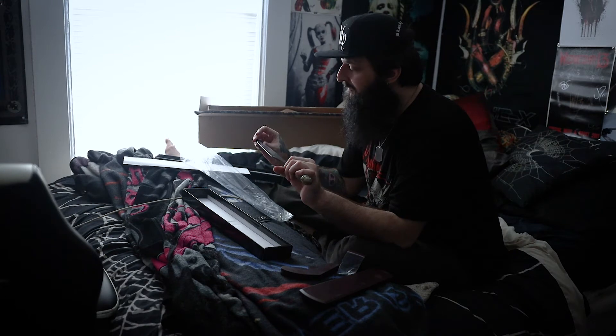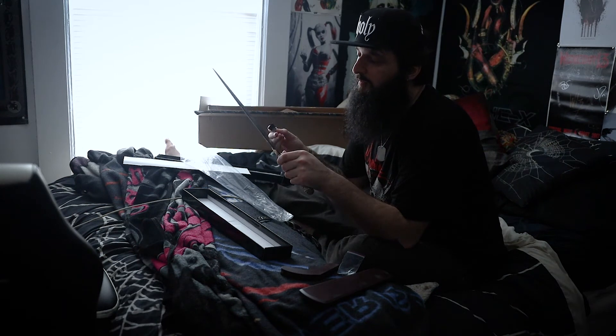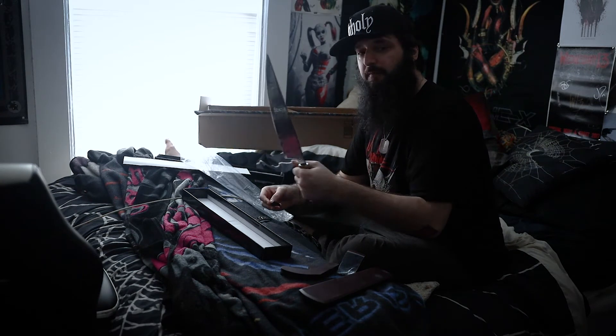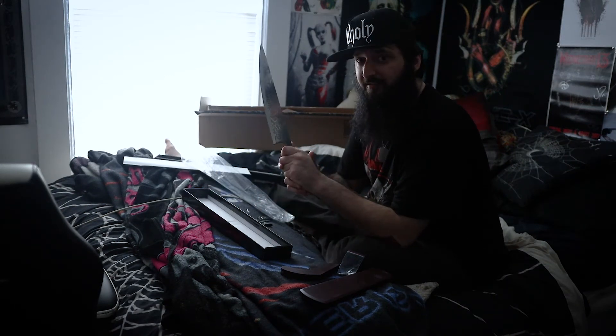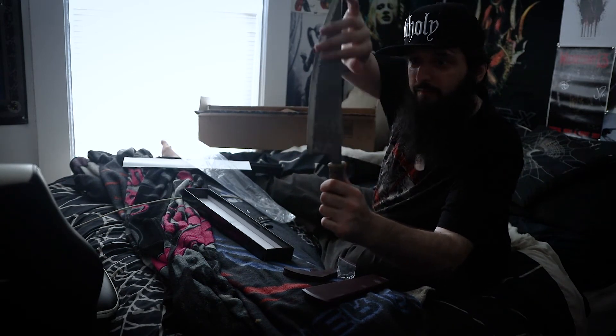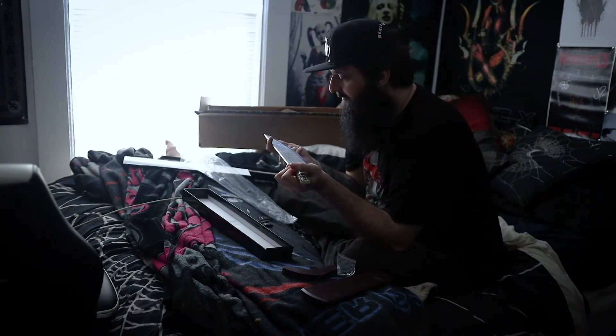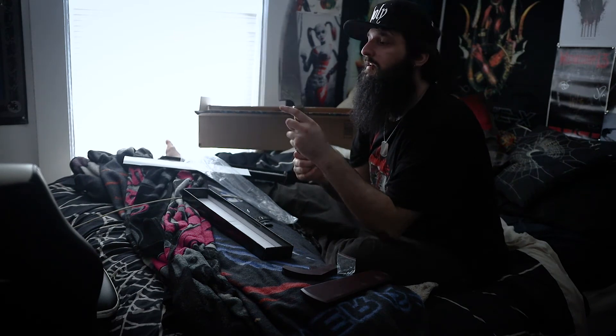I'm actually very pleased with this. Is it pointy? I'm pretty sure if I sharpen this, it could become sharp, but there's a solid weight to it. Like, my jackal blade doesn't weigh as much as this. I love it, but oh my god. I don't know if you can see it, but there's like a detail here going up on both sides, the handle. Really cool blade.